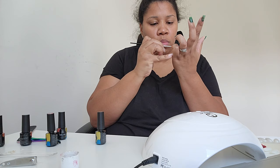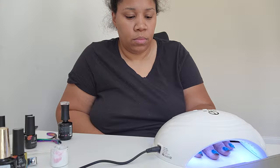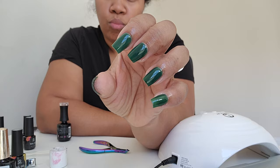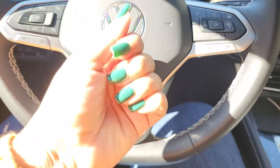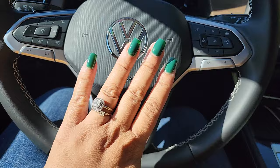I loved the way these turned out — they would have also been cute with some kind of design, but I just did a straight up plain green set and I'm really happy with how they came out. I love the color and I definitely think if you're planning to do a gel x set at home, you should grab some of these products because they will make your life so much easier. Everything will be linked below in the description box. If you have any questions, feel free to drop them below and I'll see you guys next time!